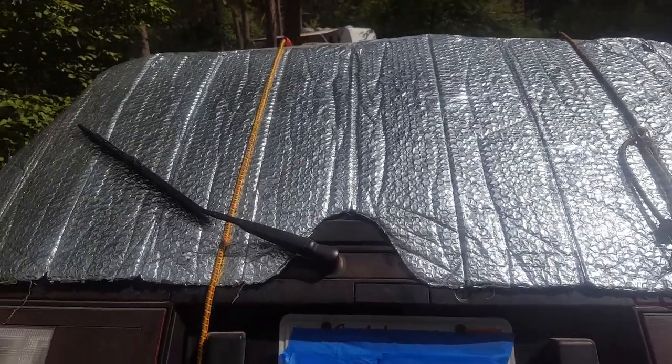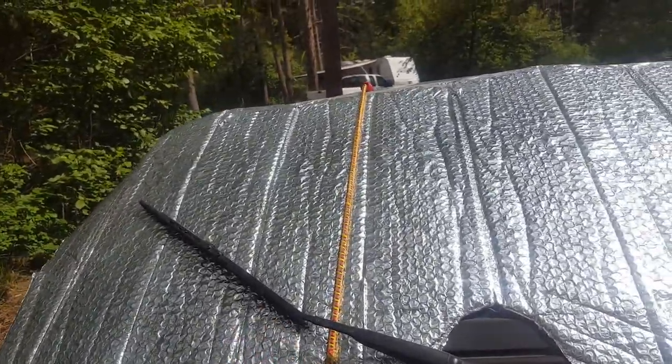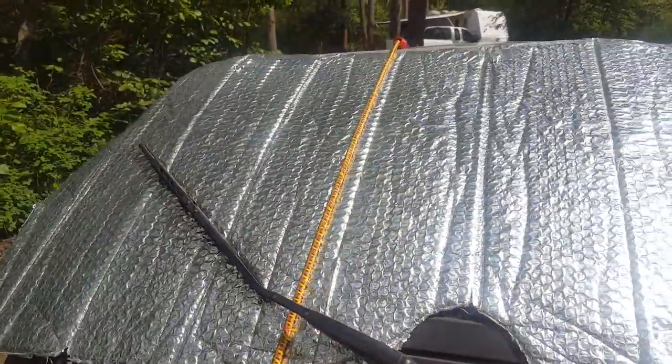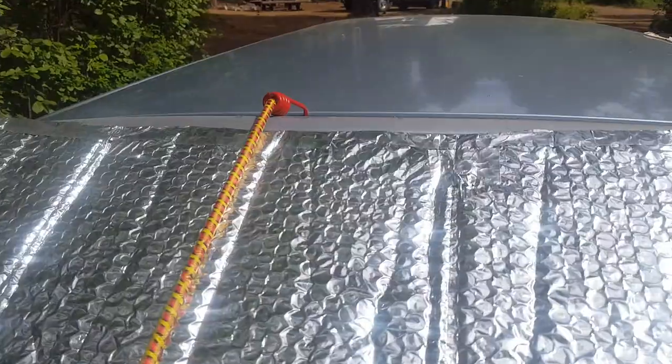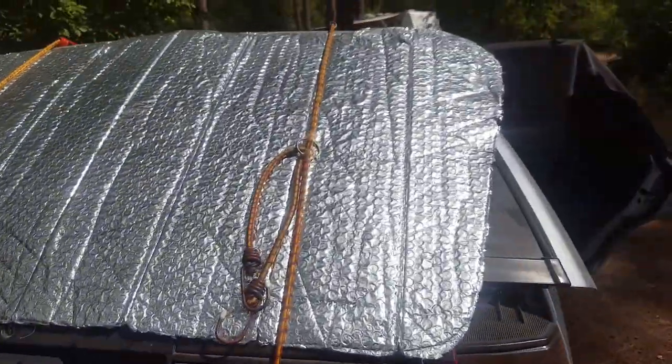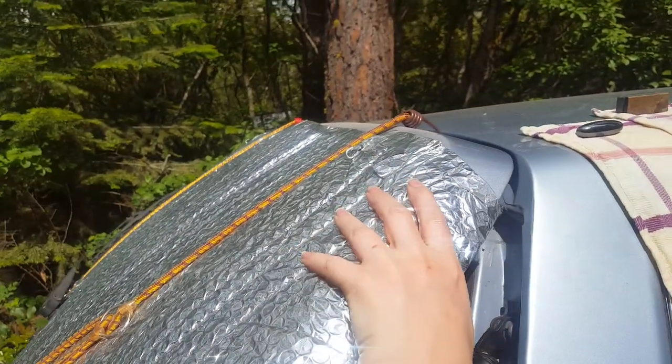It actually works perfectly because this cutout here, which is normally for the rearview mirror, works well with my window wiper blade. In order to secure it, I use bungee cords — they come down and hook to the top roof and to the crack there.